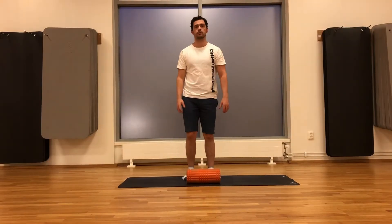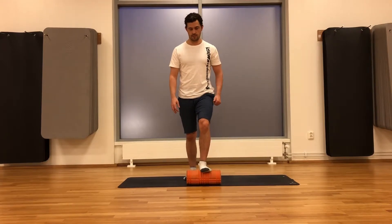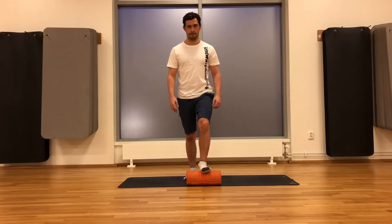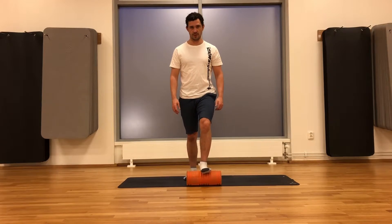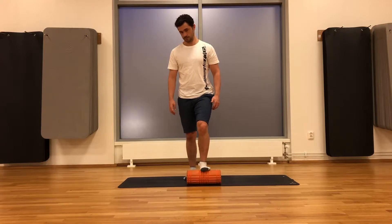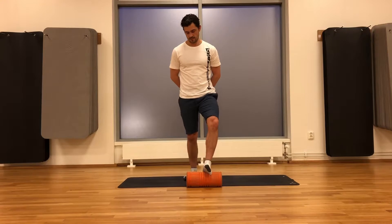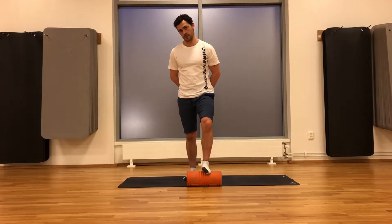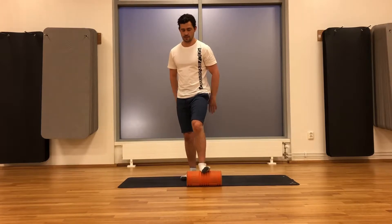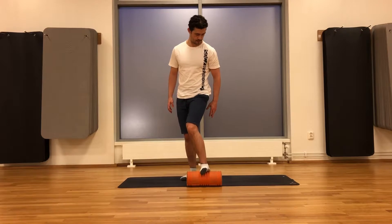We start by rolling your foot. Place your foot on top of the roller and roll slowly down the whole length of your foot, as much pressure as you can, nice and slow. Move to the outside of the foot — just keep rolling — then twist a little bit and move to the inside of your foot.